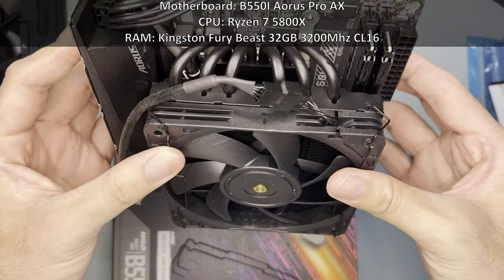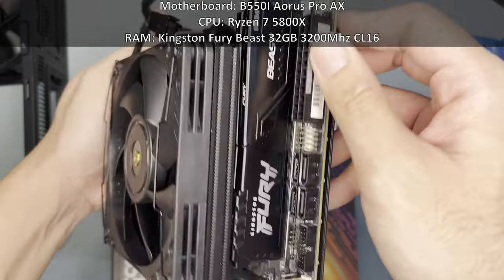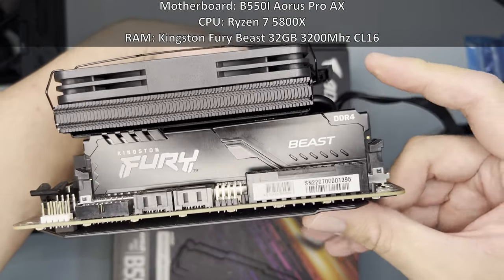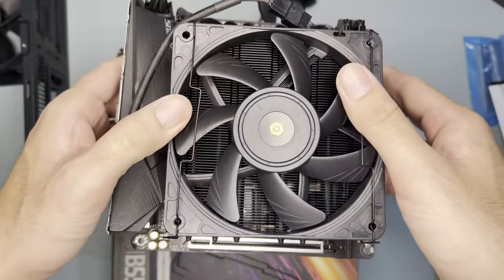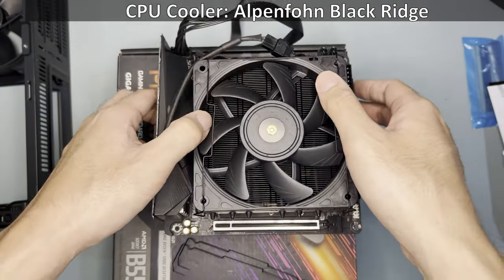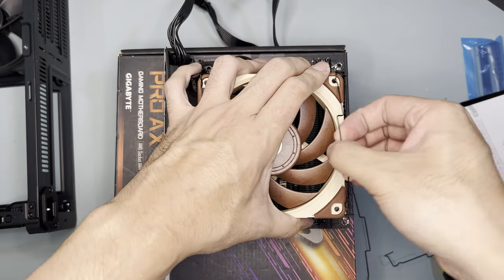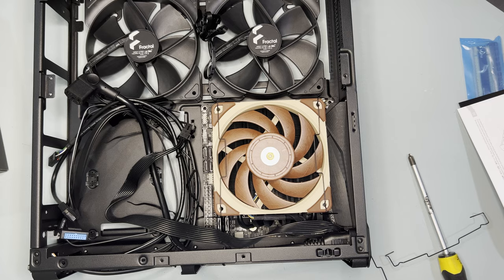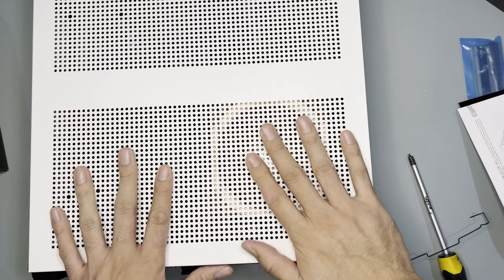As for the components, I'll be using the B550i Pro AX as the motherboard. The processor is a Ryzen 7 5800X. RAM is a Kingston Fury non-RGB 32GB, 3200MHz CL16. I also pre-plugged the CPU 8-pin power connector as it is usually hard to reach. As for the cooler, I used the Alpenfön Black Ridge Cooler in overclocking mode. Currently there's a slim Noctua fan, so I'll be replacing it with a 25mm fan, and the total height will be 72mm. Since this cooler is taller than the stated compatibility height, I tested this config first to see if it would fit, and it did with a slight bulge.